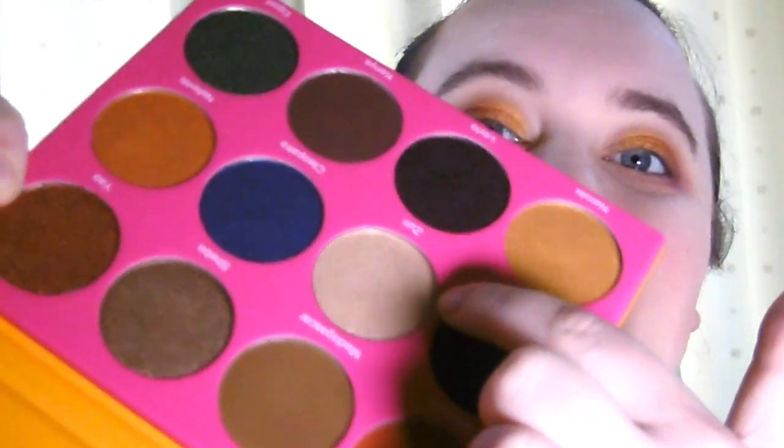Now I'm going to put the colour Zuri, which is the lightest colour in the palette, and I'm going to use that to highlight. Now that I've done that, I'm just going to take a little bit of the Nairobi gold and bring that along the lower lash line in the middle. And that is the eyeshadows done. Let me put some mascara on and I'll tell you my thoughts at the end.